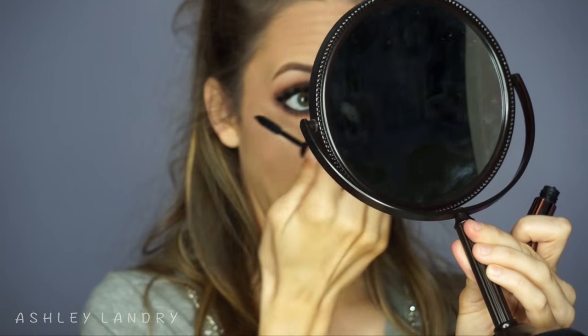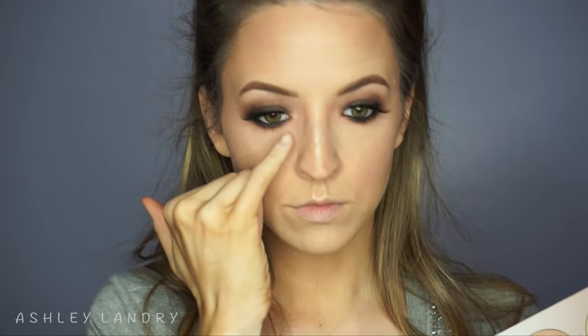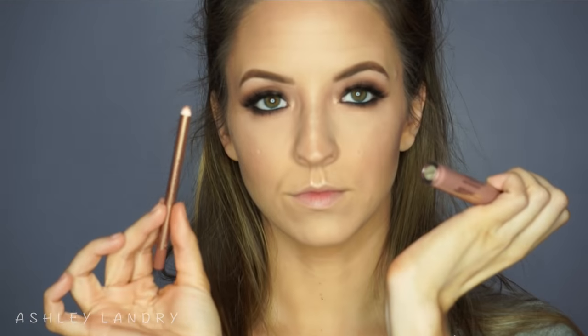Putting mascara on the lower lashes using my Galactic mascara again — I can never get a good shot of me putting mascara on my lower lashes. Going back in with Bubbly using my finger to apply it to the inner corner as a highlight, just to make sure everything is nice and highlighted. And there we go — the eyes are officially done.